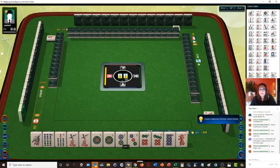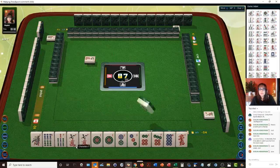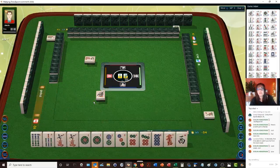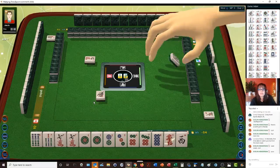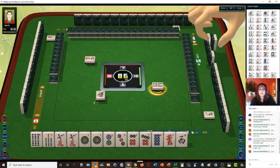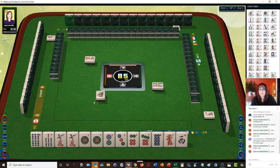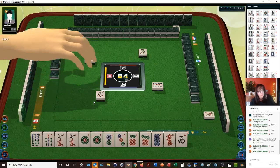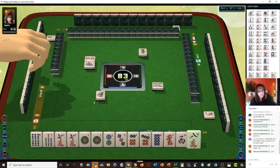Here we have two pair, lots of dots. Nine characters. I'm thinking maybe we could try for half flush, which is one suit with winds and dragons. If we can get a five dot or a four dot, we could maybe try for a pure straight.